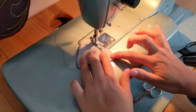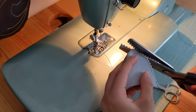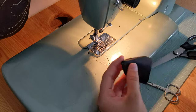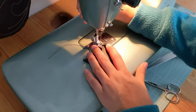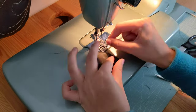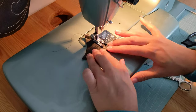Do the same for the second ear — trimming the seam allowance, turning it inside out, and topstitching it a bit more round to make it look more like cat ears.